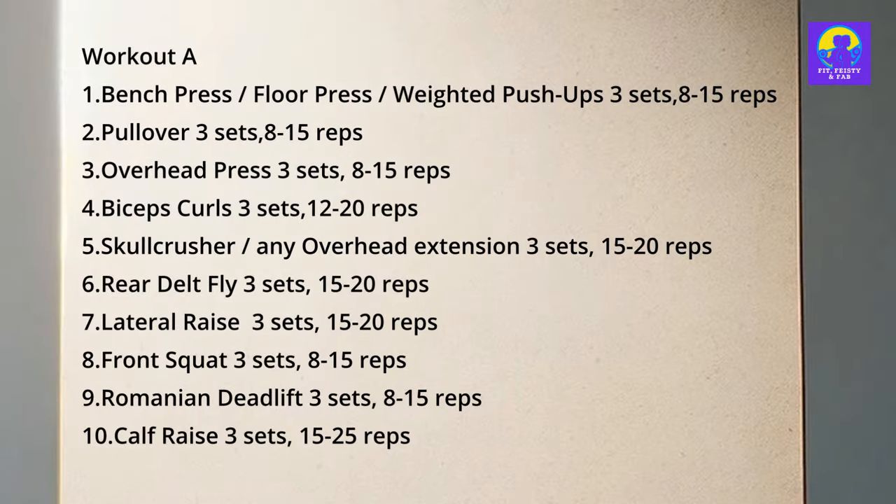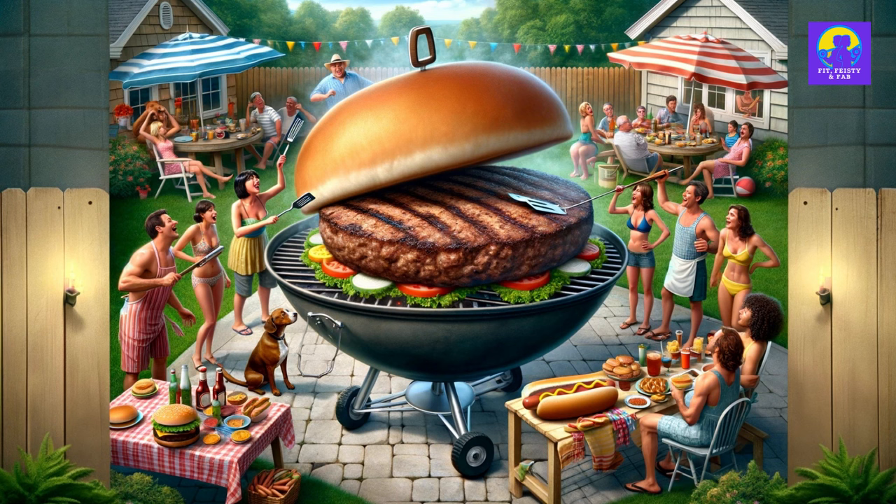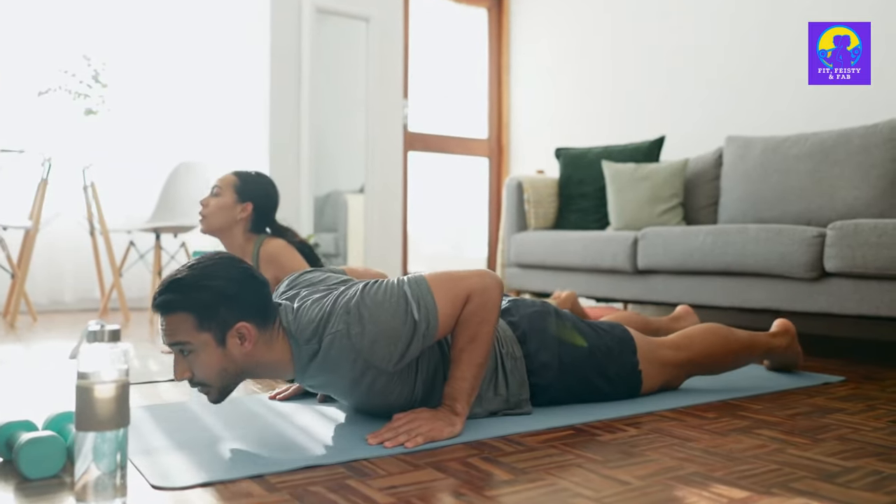Now let's break down the game plan. We're going to divvy up the grind into workout A and B, flipping them like a burger at a summer BBQ — any sequence that tickles your fancy. And before we dive into the deep end, let's talk warm-up. This isn't a suggestion, it's a must.